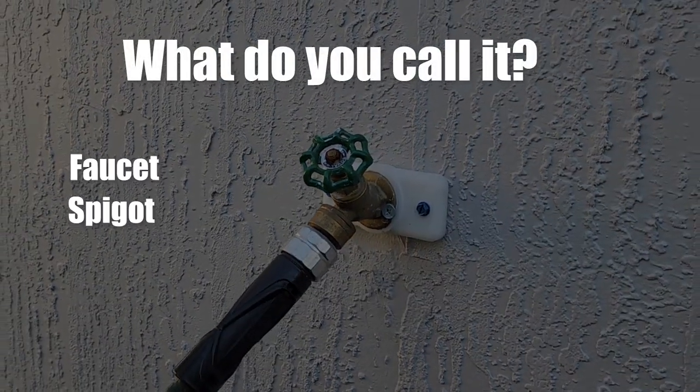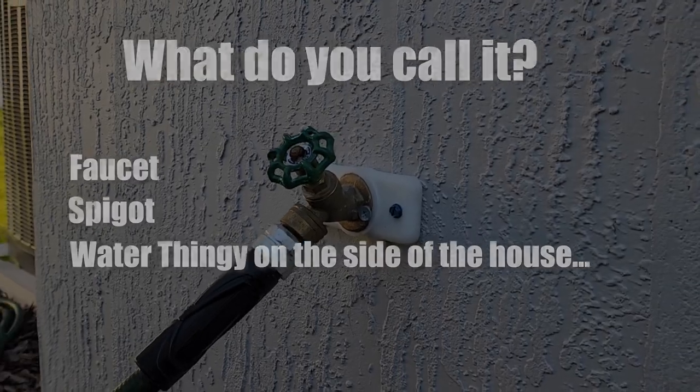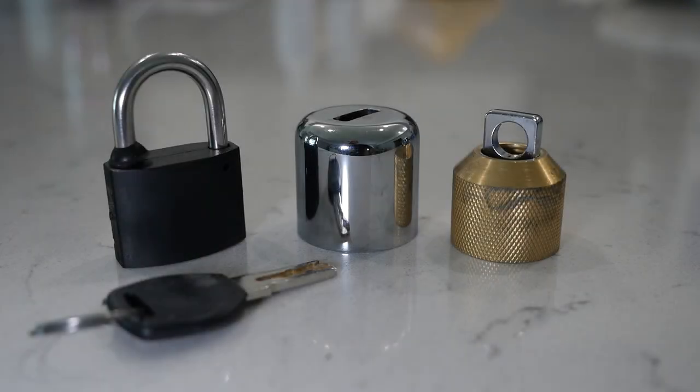You may call it a faucet, spigot, or even water thingy on the side of the house. Leave a comment down below as to what you call it. Regardless of the term you use, the way you will secure it is with the use of a bib lock for around $15.